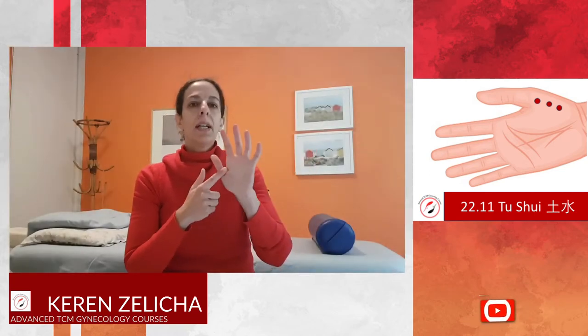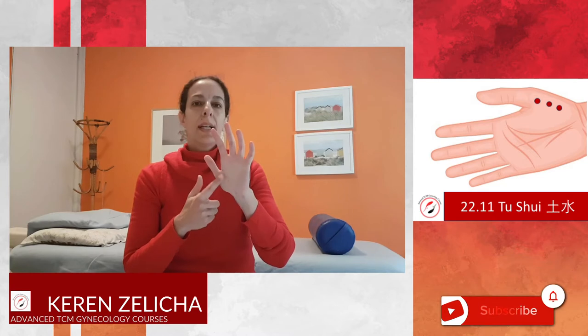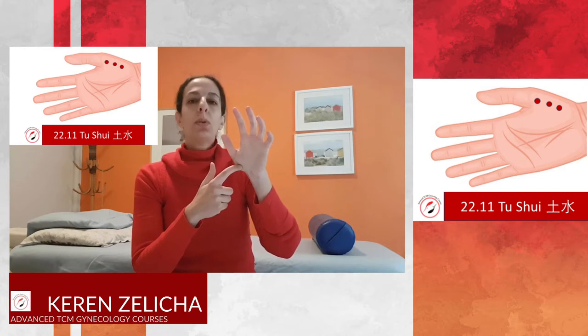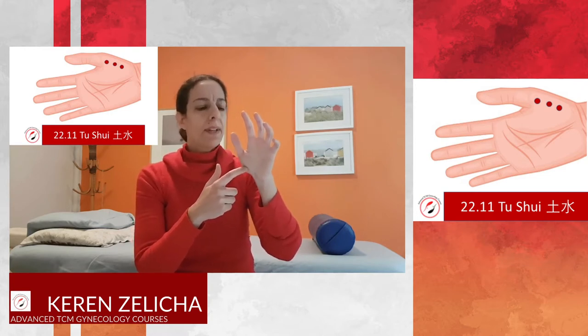Er Shui is near Lung 10 area. It is a 3-set point in the area of Lung 10. The middle one is Lung 10. The first Er Shui is half a cun distal to Lung 10, and the second Er Shui is half a cun proximal to Lung 10.